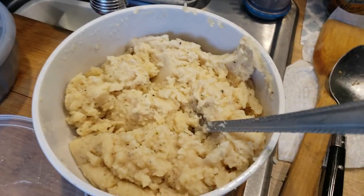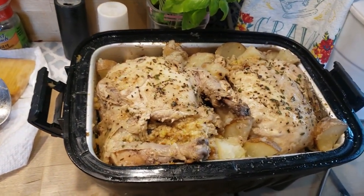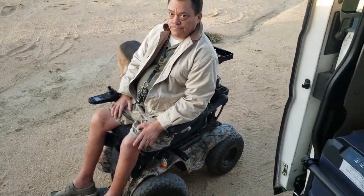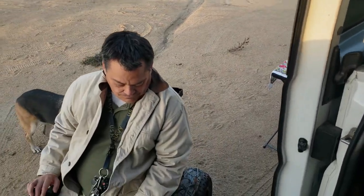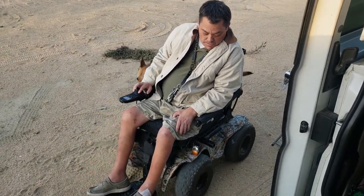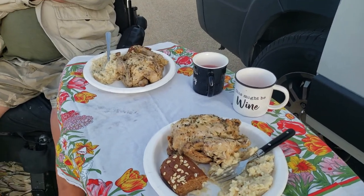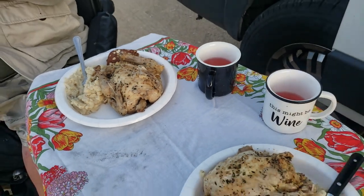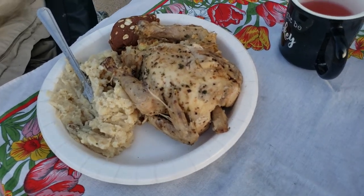I ended up adding a packet of instant potatoes because one potato didn't seem like enough, so I just mixed it with the instant pack to make more potatoes. 'I'm starving like Marvin!' Go get at the table and I'll be right there with your plate — I set up a little table over there. We've got a little bit of wine, some mashed potatoes, stuffed Cornish game hen, and a little roll.